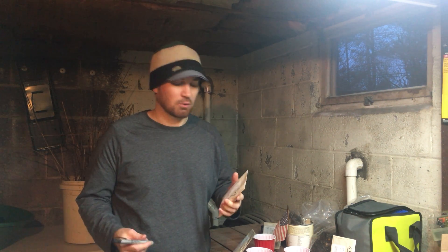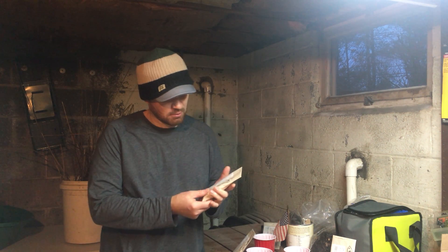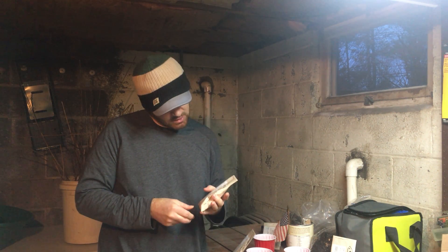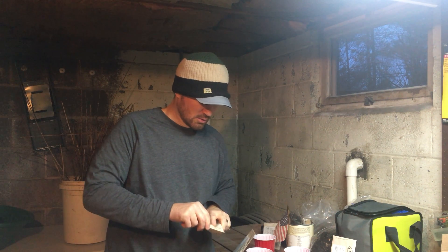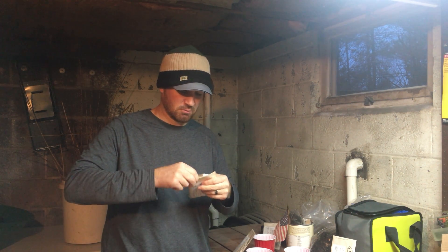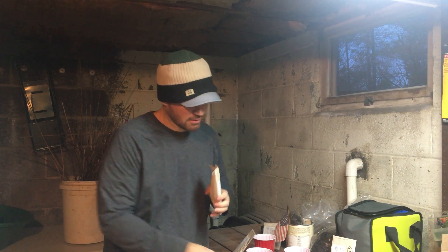Stratification is anywhere from 30 to 90 days or longer, depending on what you're working with. This right here is a saskatoon berry. We get these seeds from Sheffield Seeds — they're local, have great stuff and great prices. This is two ounces and we're not gonna plant all of these, we'll just do it by eye.